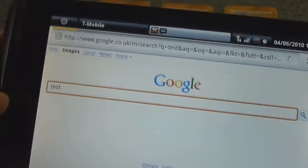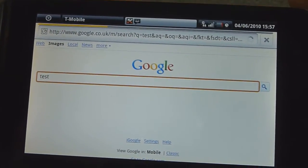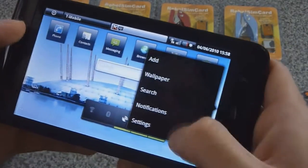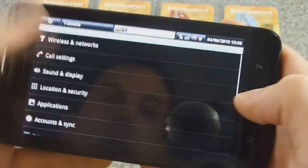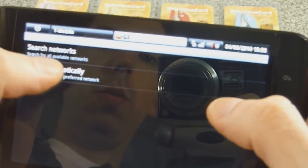Let's do a test. There you go. Now we'll switch it back to 3G mode again. There you go. On 3G, we manually selected T-Mobile. Let's manually select a different one to knock it off.